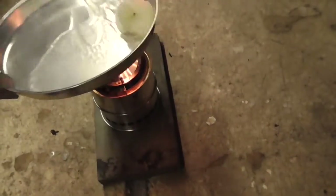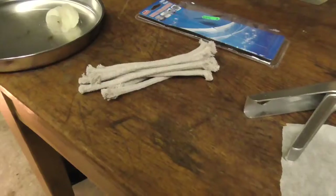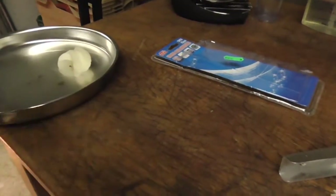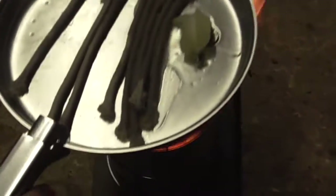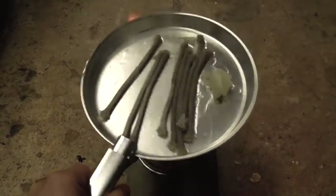Luckily it comes with pot clips. It doesn't need to be directly on. The candle smells nice anyway. So I'm just going to drop these wicks in here, swivel them around so they get impregnated with the wax. I'm just going to melt that down on there.